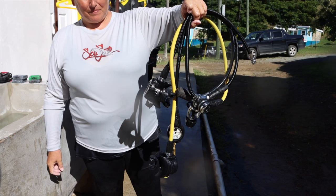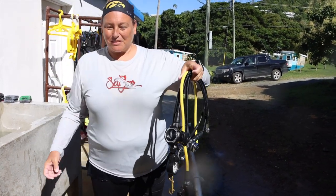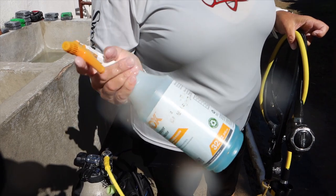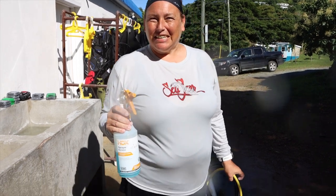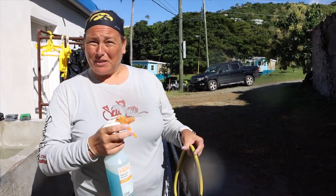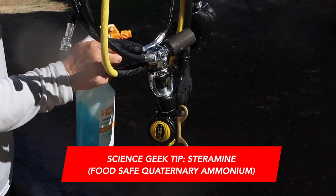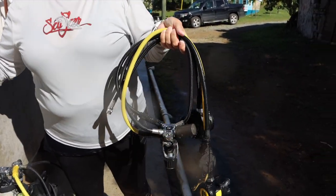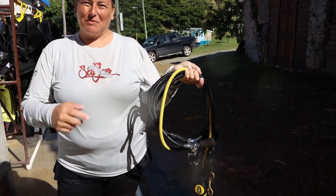You guys do one additional thing, right? What we do is sterilize it. Prior to finalizing the cleaning process, we use an agent — this is Steramine. It's an industrial-strength cleaner and disinfectant that we use on all of our regulators, all of our masks, and also on your BCD where you orally inflate it. This is a quaternary ammonia product, but it's food safe. You can use it on your regulators and anything you're going to put in your mouth — it doesn't have to be dried off. We just spray it and hang them up to dry with the Steramine on there.